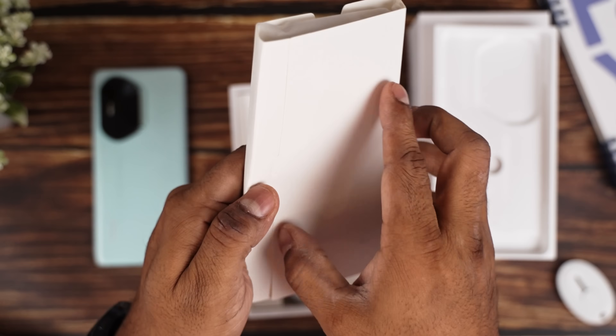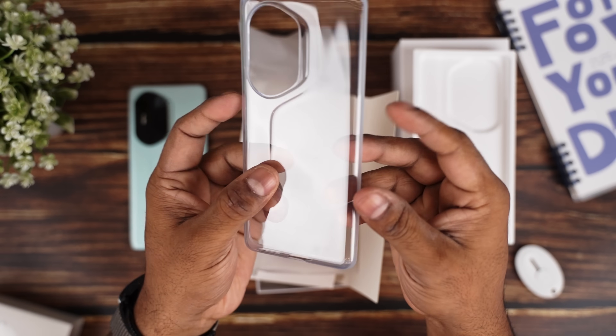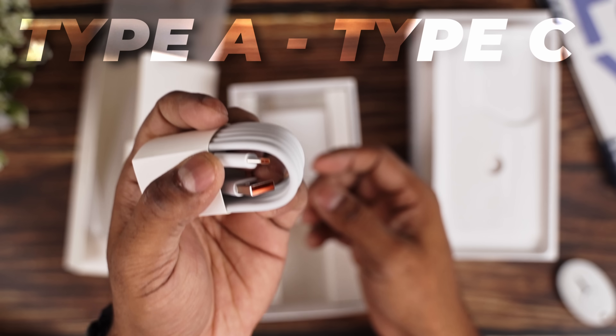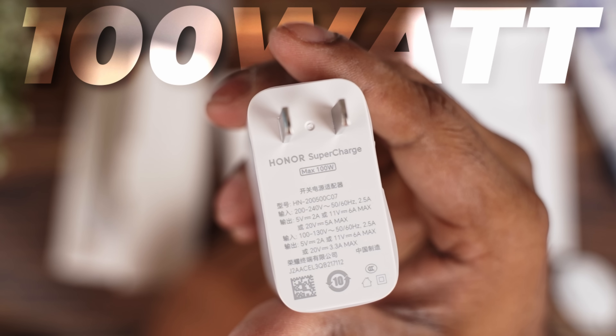We then have a SIM ejector tool, an informational booklet, a very thin TPU case, and that's followed by a USB Type-A to Type-C cable with orange accents, and finally a 100-watt supercharger.